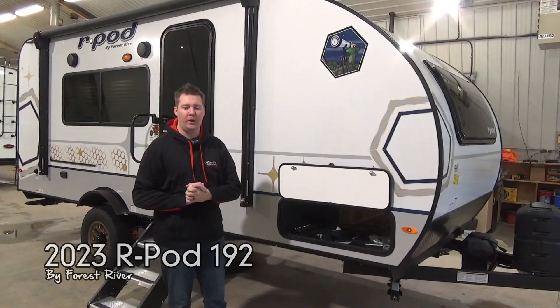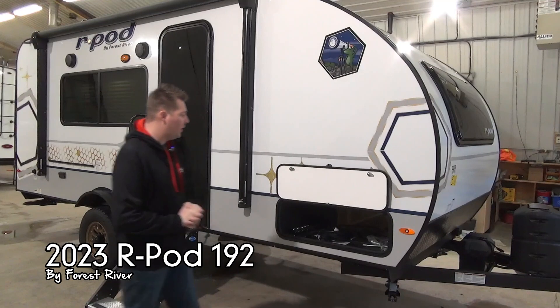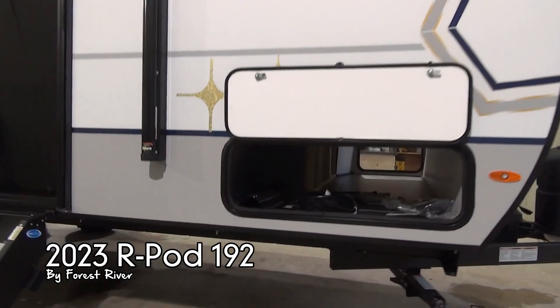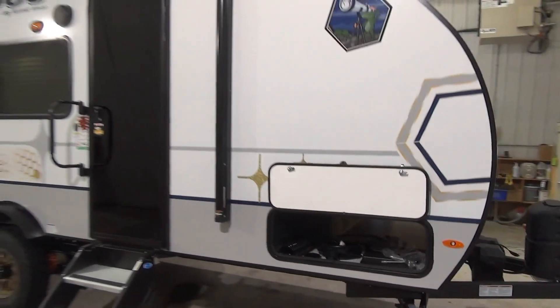Hey guys, Jared here from Miner's Leisure World, here to talk to you about an R-Pod 192. To start off things on the front end, we do have a nice big pass-through storage on this. In these kind of 19-foot trailers, you don't always get a lot of storage, but this one definitely has a nice wide-body storage in there.